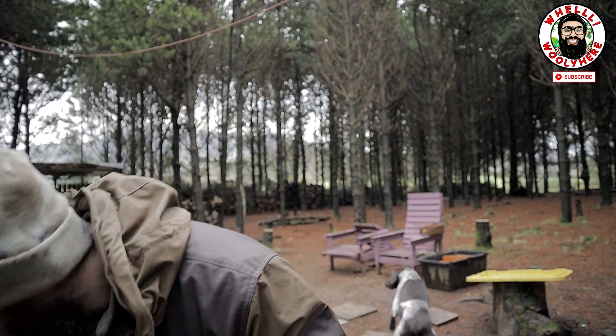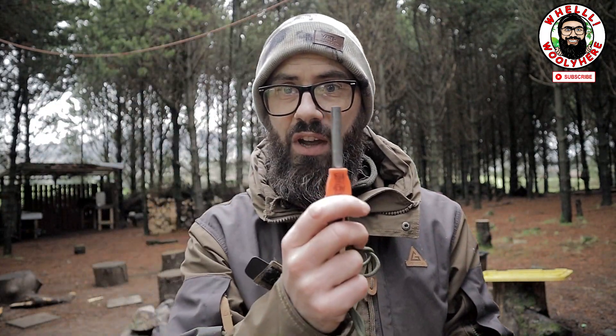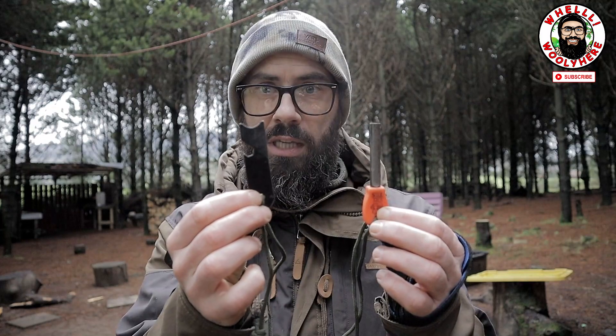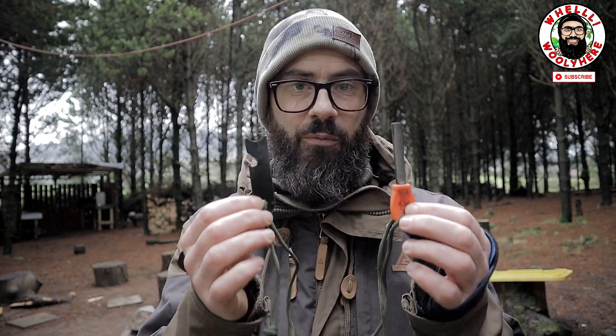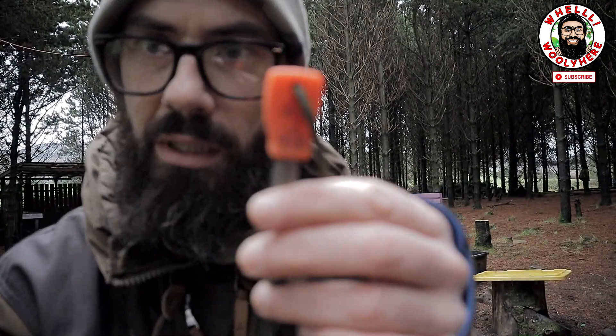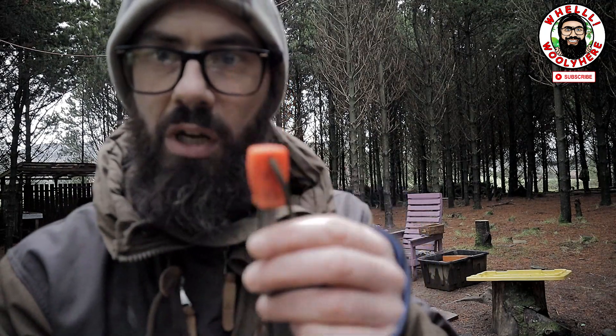Anything will do as long as it's a cotton pad, cotton wool, or cotton ball. We are also going to be using a ferro rod, or a fire steel, or a ferrocerium rod, and a striker. These can be picked up from most outdoor shops, and there are a million places online - I'll put links to my recommendations in the description below, from the Bushcraft Store in the UK.